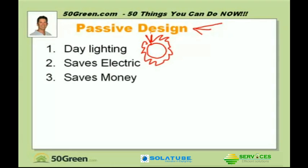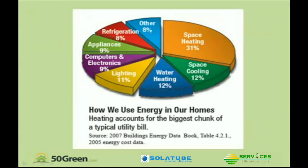Which, of course, saves you electricity, which saves you money, and brightens up dark areas of the home. If we look at our average home, besides heating and cooling, lighting is the biggest chunk of energy we spend money on in our homes — about 11%.